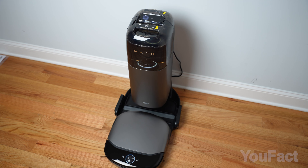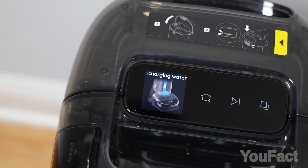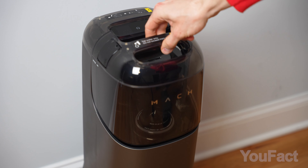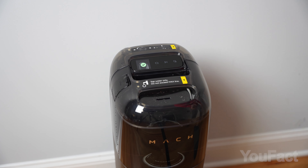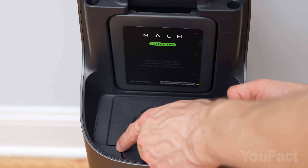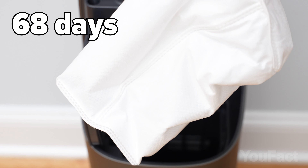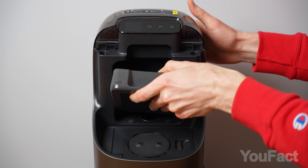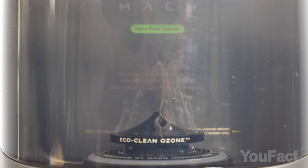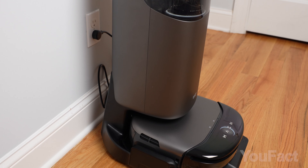Periodically, the vacuum returns to its base for a comprehensive cleaning, including deep cleaning of the roller mop, emptying the sewage water and dustbin, and refilling with clean water. The frequency of these maintenance runs can be customized in the app. The base autonomously services the robot, leaving you with the simple tasks of refilling it with clean water occasionally and emptying the wastewater tank. Below the clean water tank is the dust bag, which collects all the debris suctioned by the vacuum — it can last up to 68 days before needing a replacement. There's also a slot for cleaning fluid in the base, automatically mixing with water for each mopping session. Before the robot heads out to clean, the base purifies tap water with ozone to kill any bacteria, mixes it with the cleaning solution, and then fills the robot.